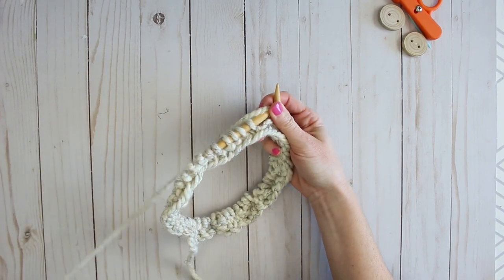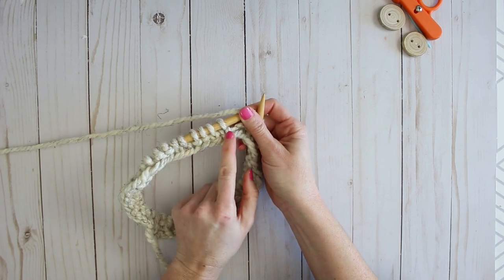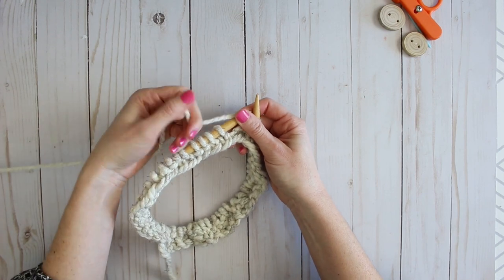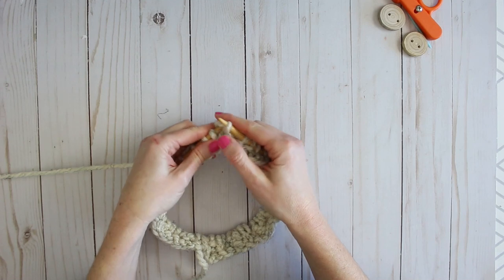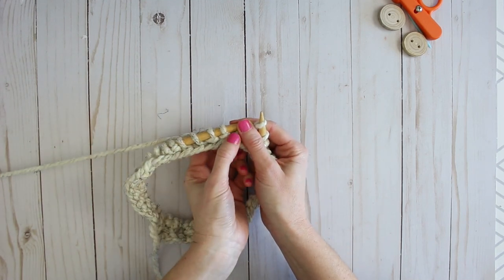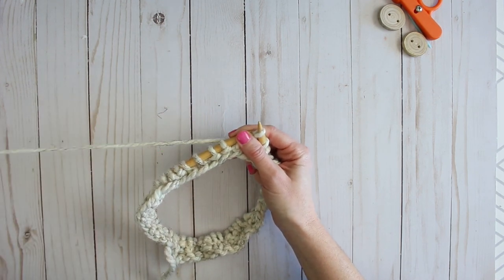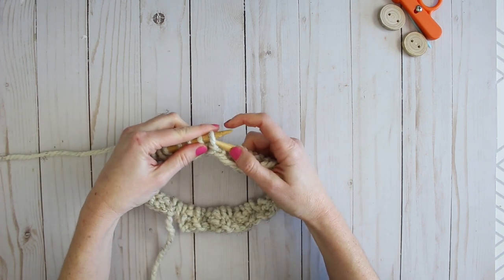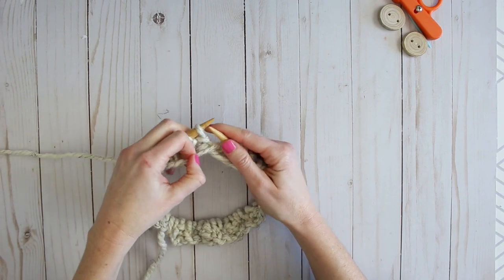If you find you're losing your place or miscounting, you can really see the difference between the knit stitching and the purl stitching. For the knit stitch you insert the needle through to the back and wrap. For purl stitches you'll see a bit of a loop facing you — whenever you see that and need to do a purl on top of that stitch, you insert the needle from behind and through to the front.